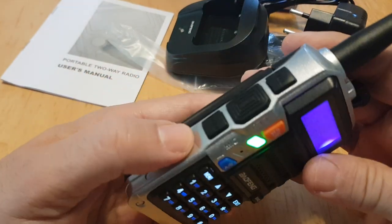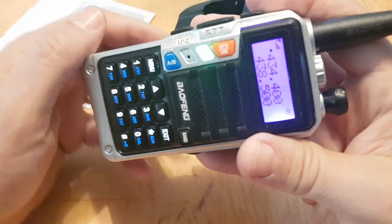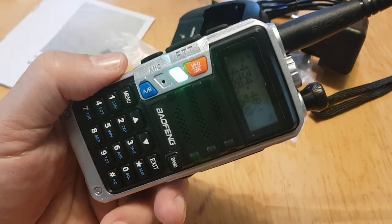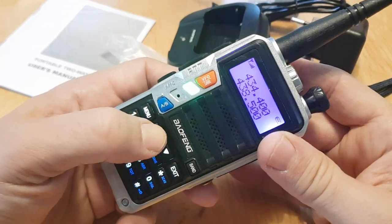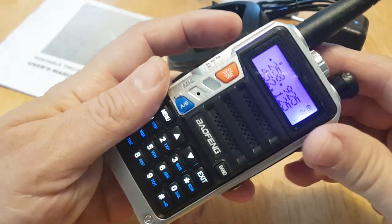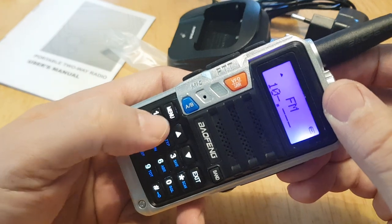Hit the top button to get broadcast radio. It didn't do it initially — it's possible the triple band version with the 222 megahertz doesn't have broadcast radio. I'll put it in the description. Let's get off the transmitting frequency and try again — there you are: 101.